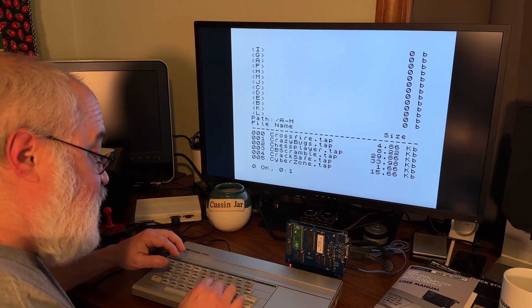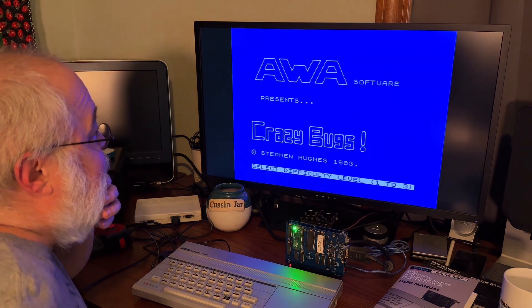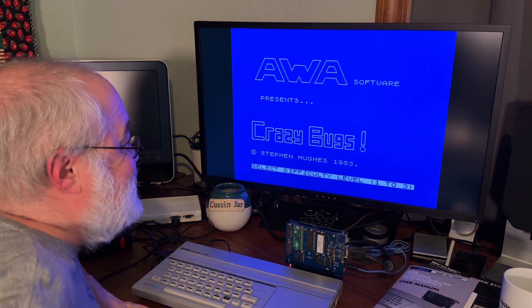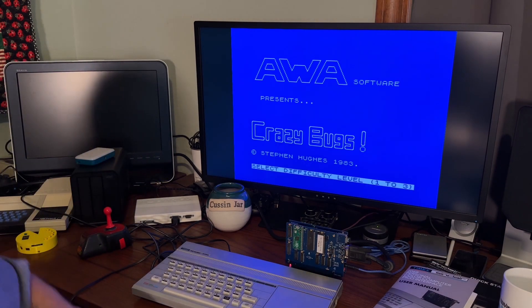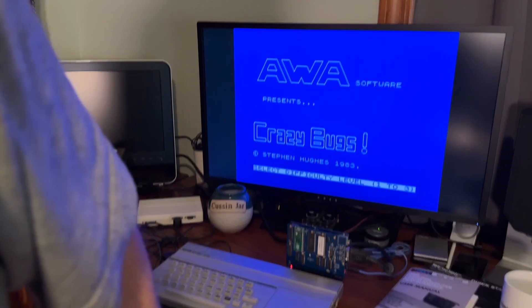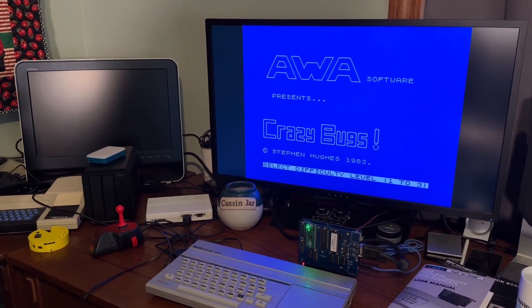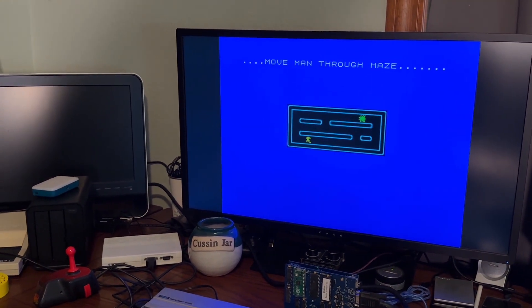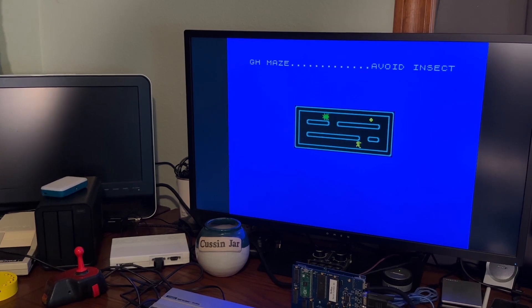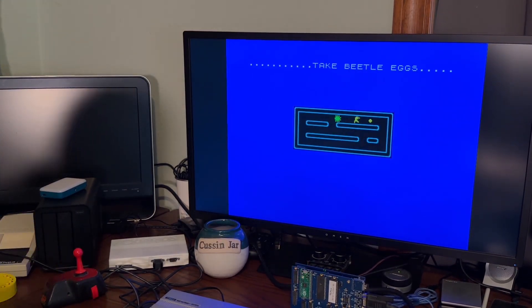And now you've got to do another load: load, quote, quote. Loading — AWA Software presents Crazy Bugs. I've never seen it this freaking clear. Let me focus the camera on the screen. Let's actually — I just kicked the camera a little bit. Okay, let's focus in. That's good enough, I think, for the video.